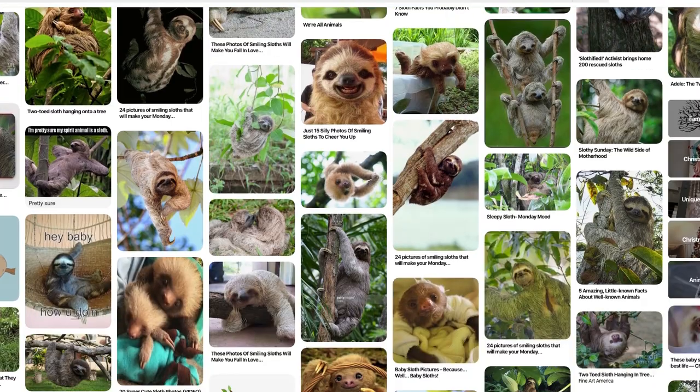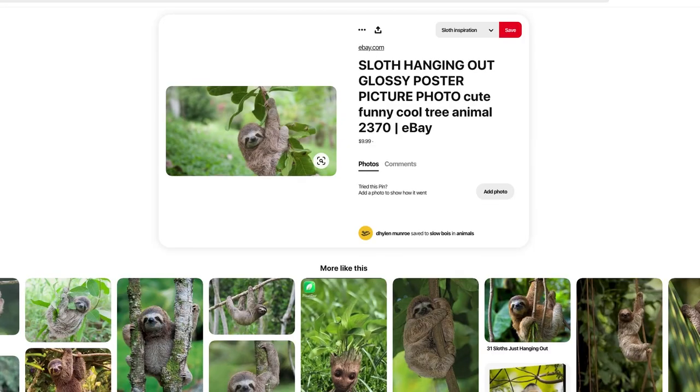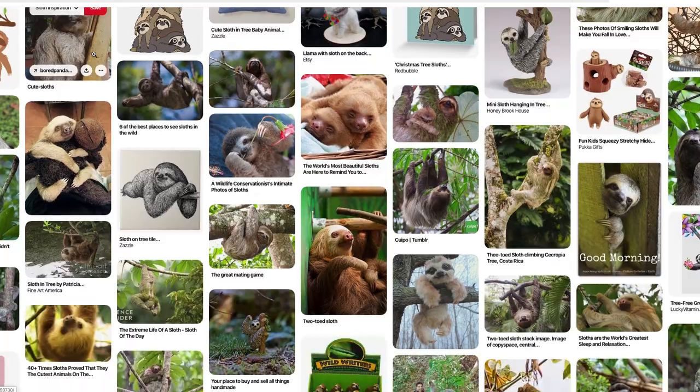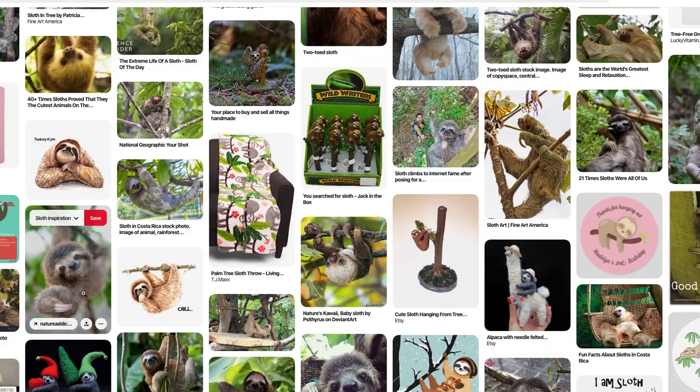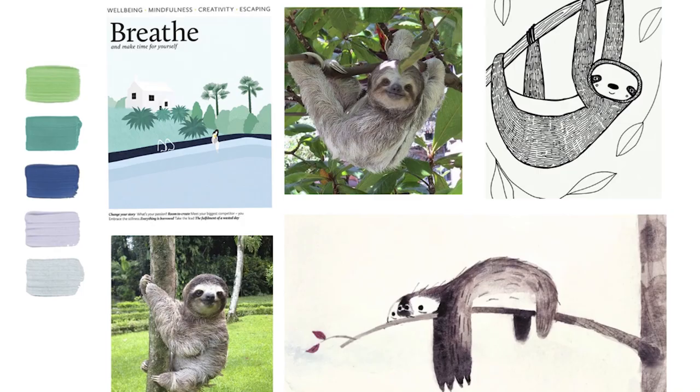Generally for each design I would begin by creating a mood board full of images from literally anywhere that I can find that inspire me — whether it's subject matter (for this one, sloths), or pattern, or even colour. From that I'll start to do some sketches.